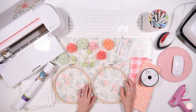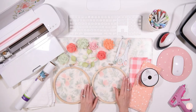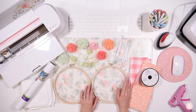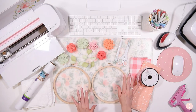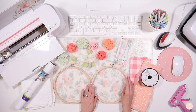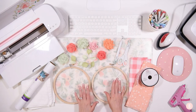Hey everyone, it's Bethany. Welcome back. I'm so excited to have you here because I'm really excited to do this project. This particular project has been on my little craft to-do list for a couple months now, so I think it's just time that I finally do it. We are going to be making little embroidery hoops with my girls' initials on each one.